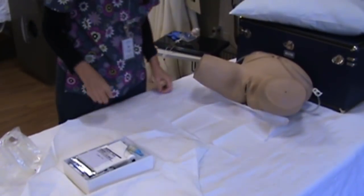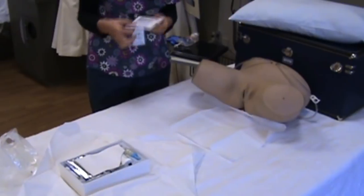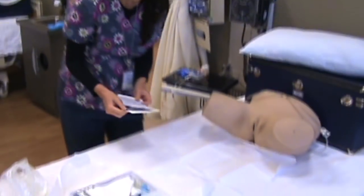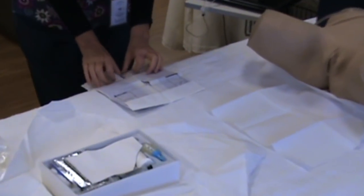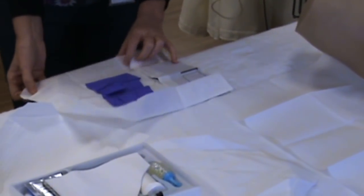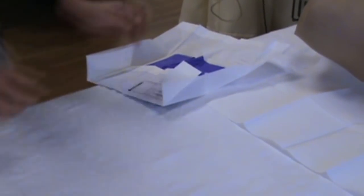The next thing we're going to do is get the gloves out. You take your gloves off the sterile field and open them right here on the edge of the bed, or on the table too. You just don't want them on your sterile field.